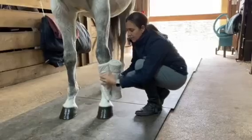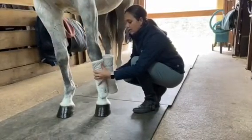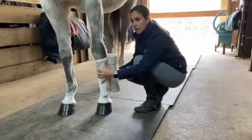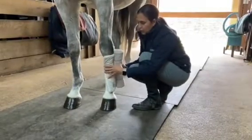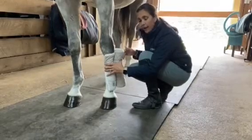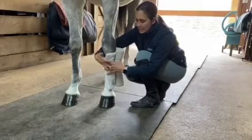We're going to start with our bandage on the front of the horse's leg, the bony part of his leg, so that you're not starting your bandage where the tendons and ligaments run along the back of the leg. As you unroll your bandage, you should be coming from front to back, and as you come across the front, your bandage should be coming from the inside out.